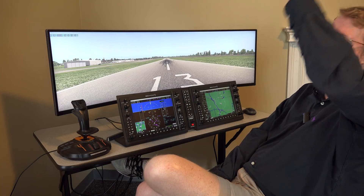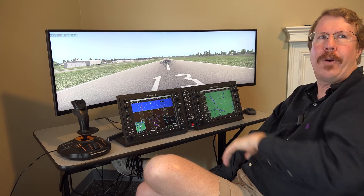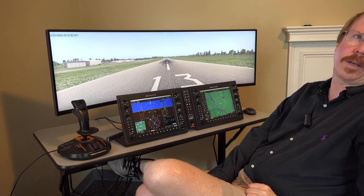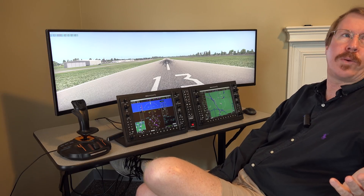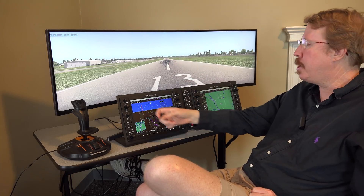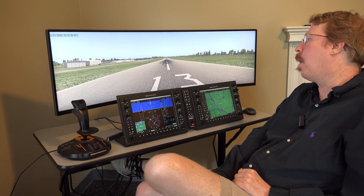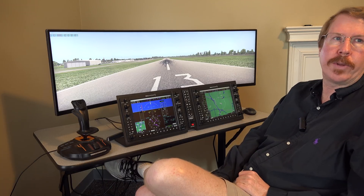Philip has avionics lined up through everything from Citations to all sorts of jets and props. He decides what he wants to prioritize on his own — whether to work on avionics for a Citation or get onto synthetic vision for a Garmin, for example. He's always cranking away, and it's just a matter of when the missing features show up on his list.